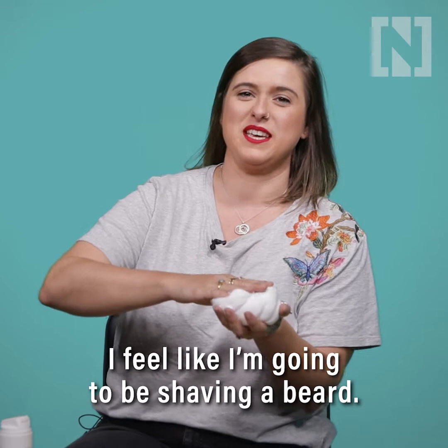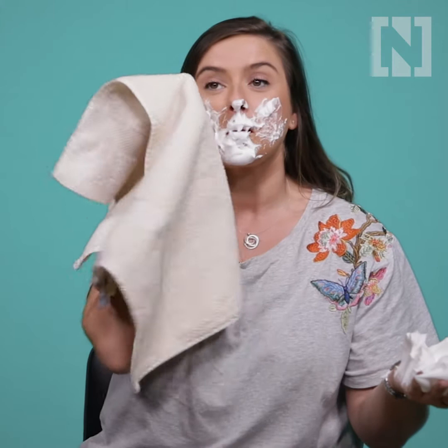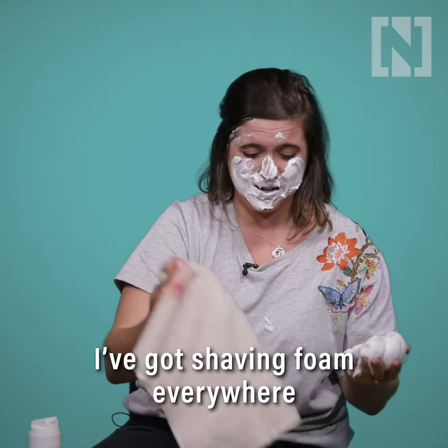I feel like I'm going to be shaving a beard. It smells very manly. I think I've got far too much on my hands. A lot's come off. I'll do another once over. It started to sting my eyes. It's also very messy — I've got shaving foam everywhere.